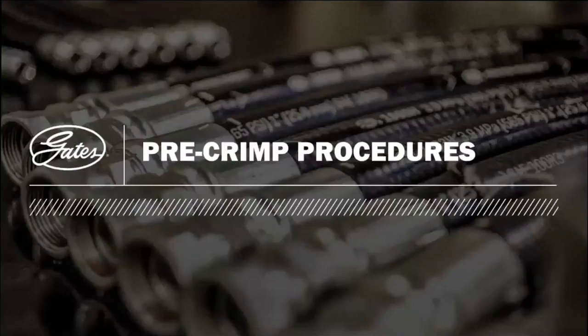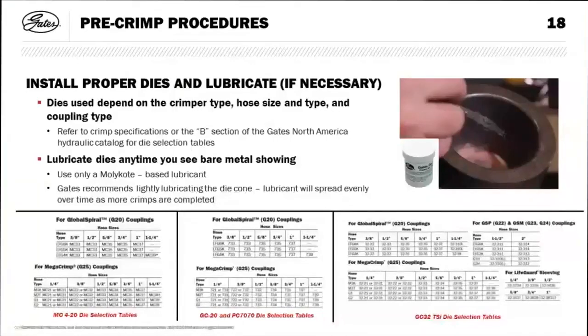Now let's jump into pre-crimp procedures. We send a specific Molly Coat paste with our crimpers — that's all you need to keep the die cones lubed and the die faces ready for the stress of crimping. Molly Coat only — no chassis grease, no anti-seize. If the die cone looks dry and shiny, apply a thin coat. Die selection tables are in the catalog on pages B1 through B8, or use eCrimp: input your hose types and sizes and it will tell you what die sets you need.